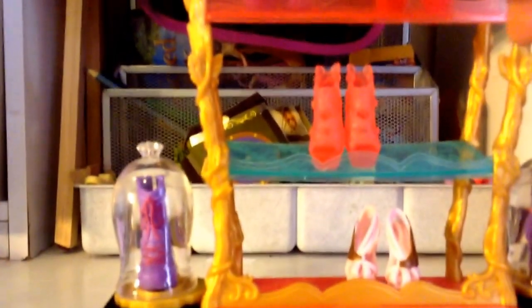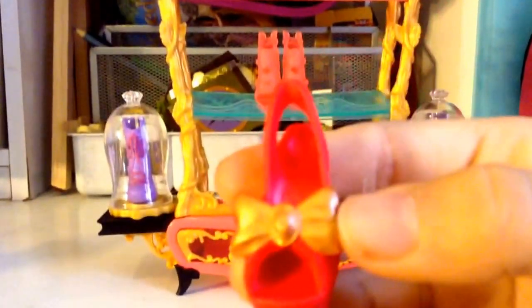The next pair of shoes I think would be best for Apple, because these shoes are red and they have a big...